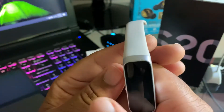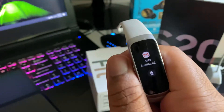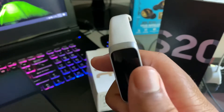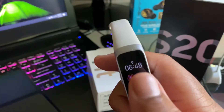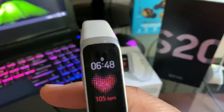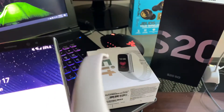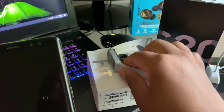People are probably wondering how you would know what the battery life is. It doesn't really display the battery life anywhere on the watch. You can either plug it into the charger and it'll show you an image of the battery level, or you can go on your phone.